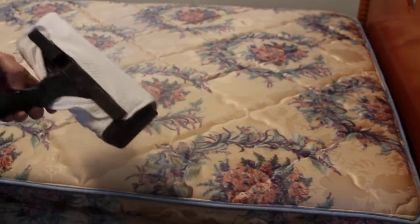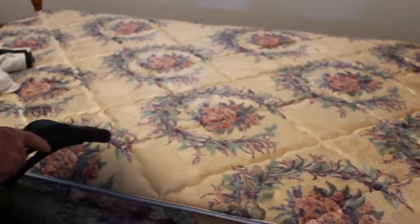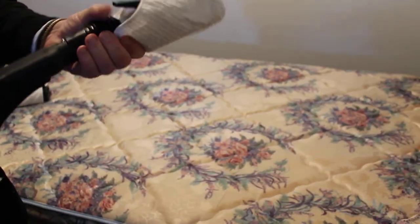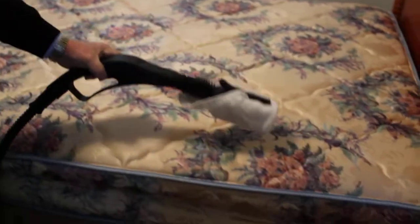If you want a little more concentrated heat, you can take your upholstery brush — the smaller one — and do the same thing. It'll just take a little longer, but with a little more intense heat.